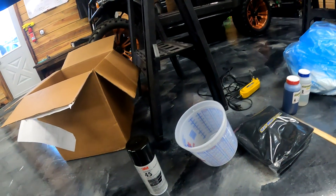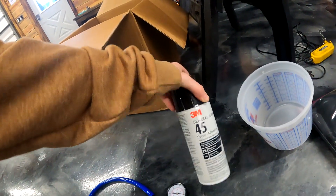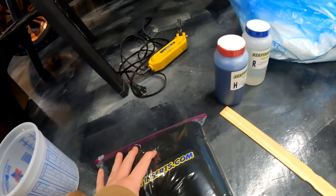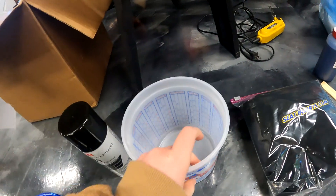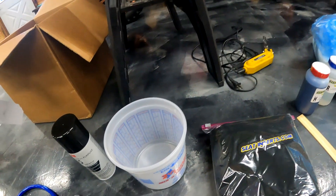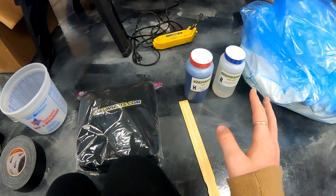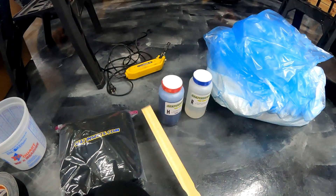Right here is some tape — you need that. Right here is some spray adhesive, which makes the cloth sit in there, as you can see on my seat, and makes it stick and stay on there. Right here is the little quart bucket that you need. They send pretty much everything — everything here except the vacuum pump part — and it comes in the kit, but you need the bucket.